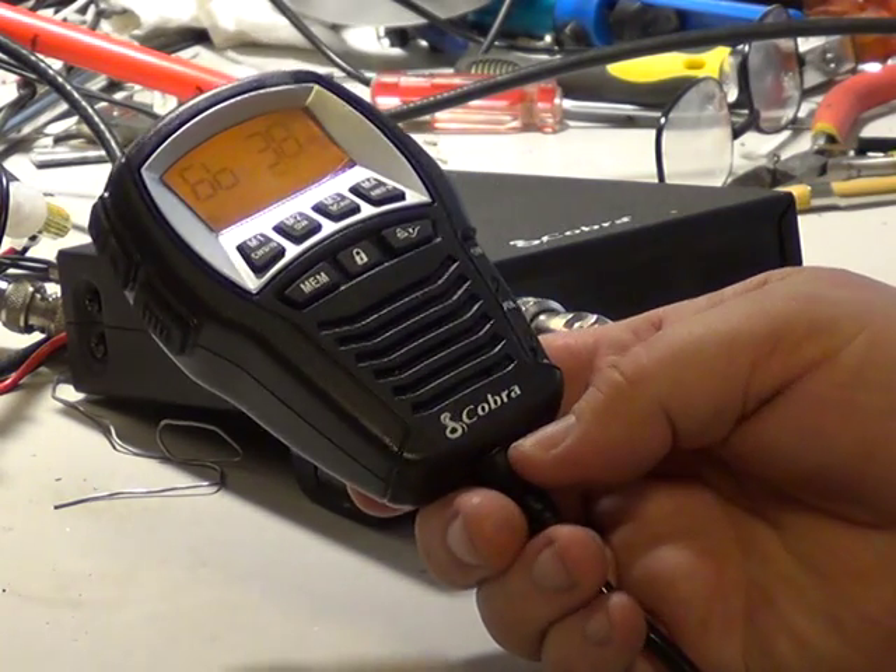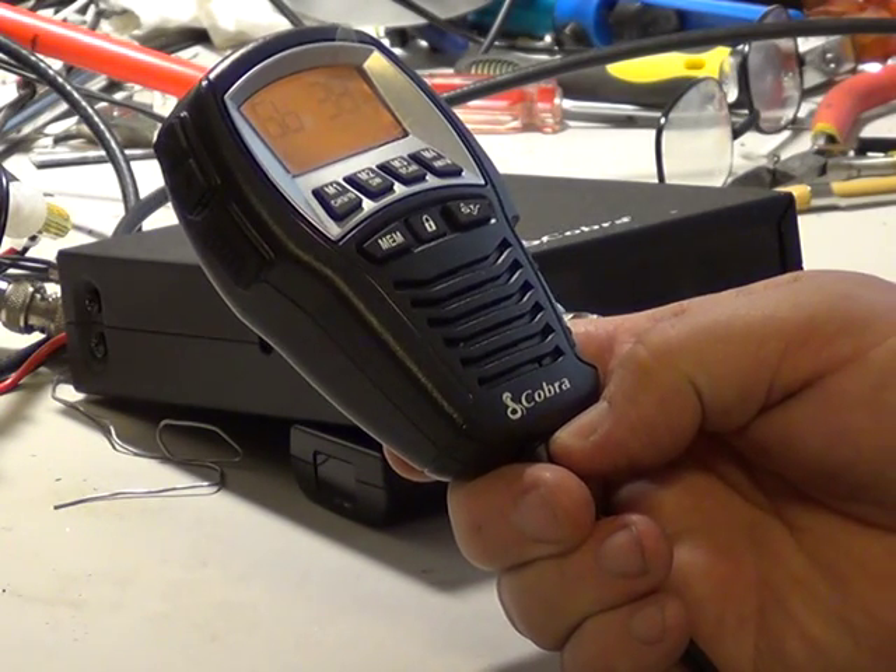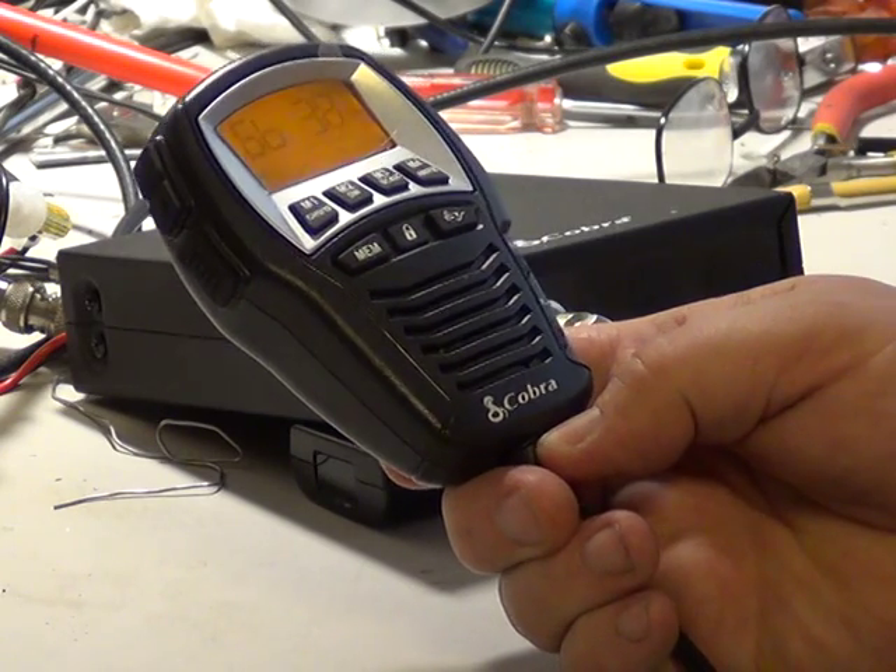So it's a multi-norm set which can be used in any country in Europe by simply dialling in the country that you are in, and it will set up the channels appropriately.